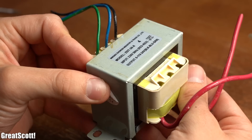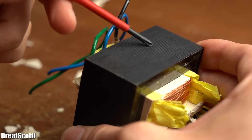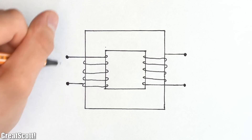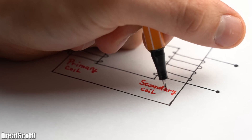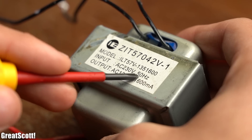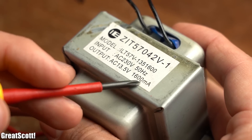To properly understand how a transformer works, let's firstly open up this one. As you can see, its build-up is not hard to grasp at all — we have a metal core made up of electrical steel sheets and two coils wrapped around the core. We can simplify its structure to a diagram with the mains voltage primary coil on the left side and the lower voltage secondary coil on the right side. As a practical example, this transformer takes AC 230V 50Hz as an input — which is the mains voltage here in Germany — and outputs AC 13.5V with a maximum of 1600mA.